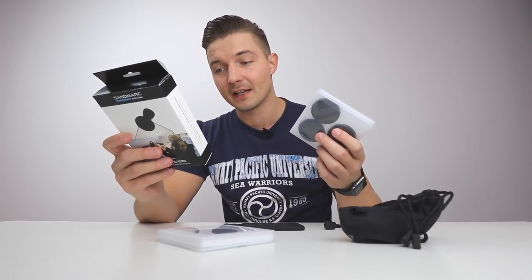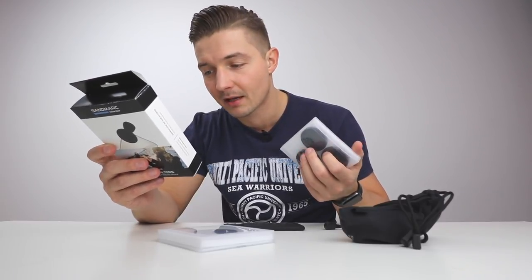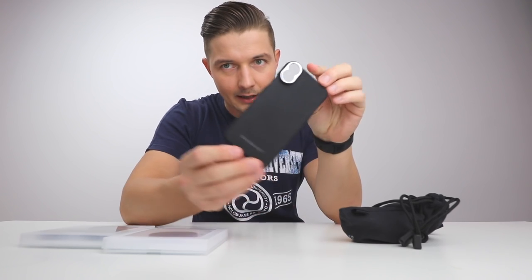They're compatible with iPhone X, XS, XR, 8, 8 Plus, 7, 7 Plus, 6, 6 Plus, 6S Plus, 5S, 5C and more. Also included in the box is this case, which is a pretty premium case.